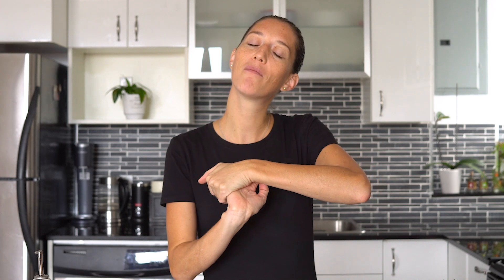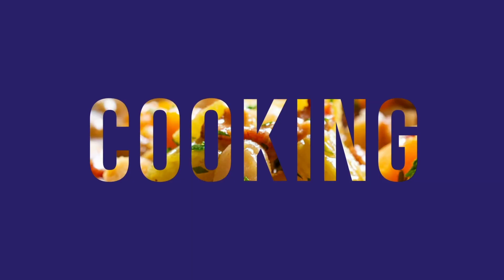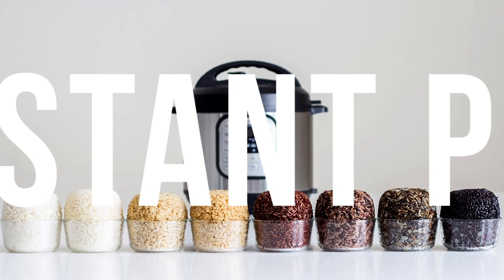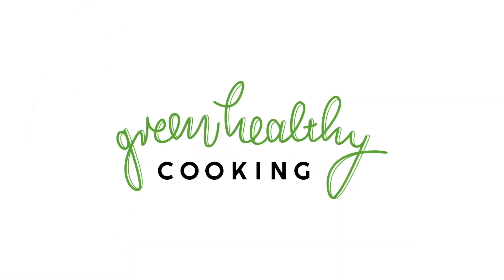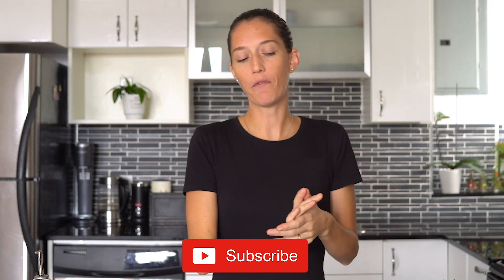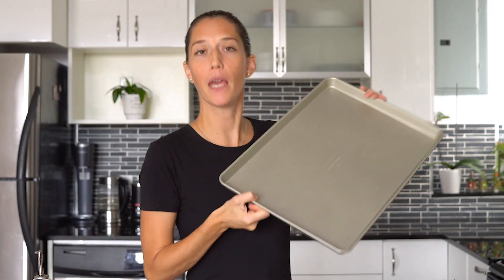It's meal prep day and we're going to make Greek style chicken meal prep bowls. For this recipe you're going to need a very big baking sheet — everything goes on it, pop it in the oven and be done with it. You're going to need chicken breasts, sea salt, pepper, and thyme to season all the veggies and the chicken.